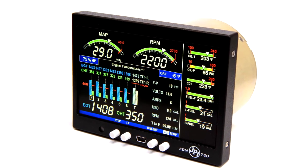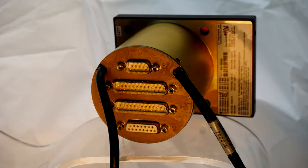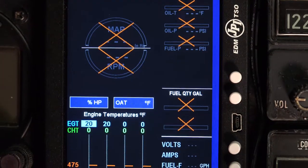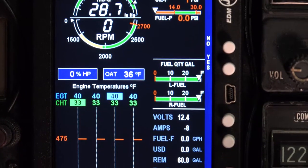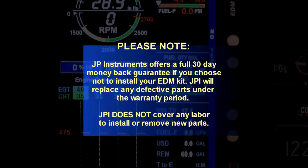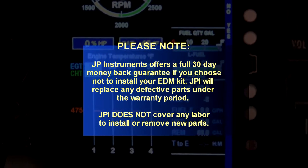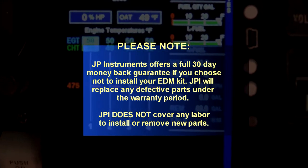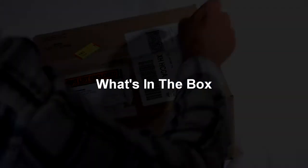This is the JPI EDM 900 installation video. It will give you an overview of a typical JPI installation process. We're working with an EDM 900, but much of the information applies to any JPI EDM installation. Note that you have a 30-day return policy on your new JPI. JPI will replace defective parts under warranty but does not cover labor. It's important to get a good understanding of the process involved before jumping in.